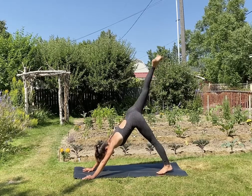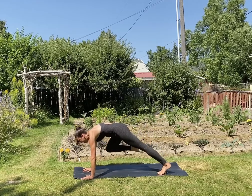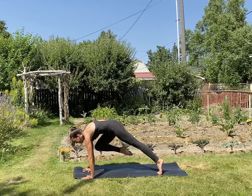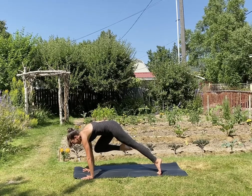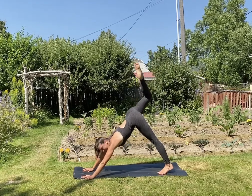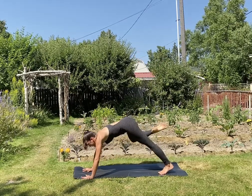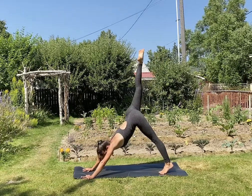Inhale, send your right leg up and back. Exhale, bring your knee to your right upper arm and pause right there. We'll be here for a few breaths — try to squeeze your knee into your arm and try to lift it up towards your shoulder. Drive those hands into the mat. Bring your right heel towards your butt. Inhale, send your right leg up and back — two more times like that. Exhale, knee to the right upper arm, squeeze it in. Inhale, send your leg up and back. Last time — exhale, squeeze it in. Inhale, send your leg up and back.